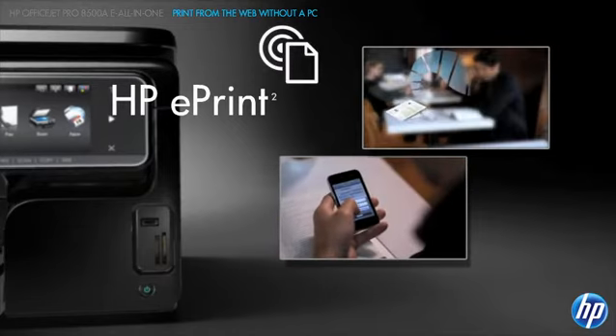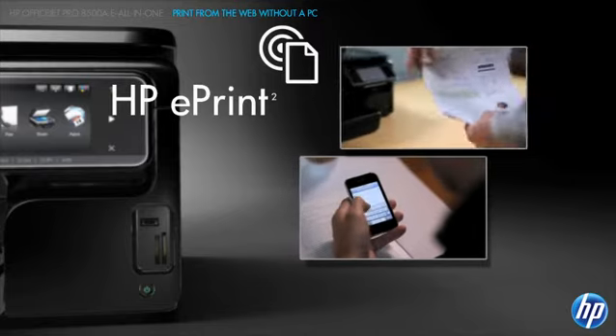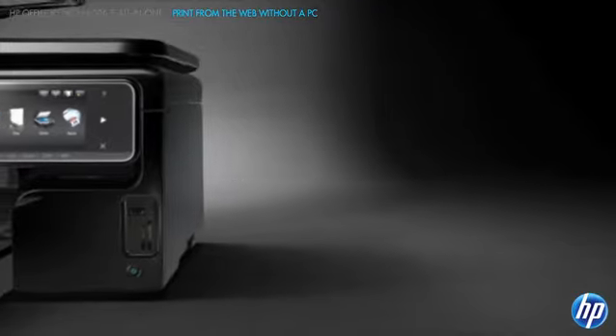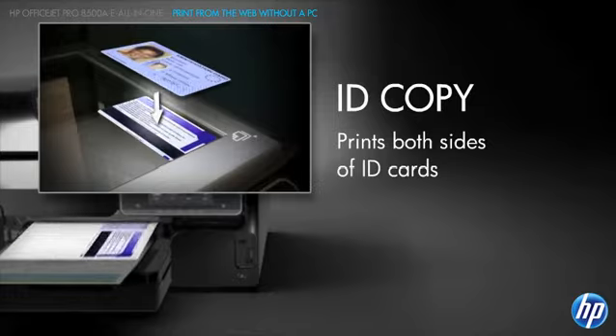It's as easy as sending an email, whether you're using a smartphone, laptop or PC. You'll appreciate time-saving features, such as ID copy, which makes a one-sided copy of a two-sided identification card.